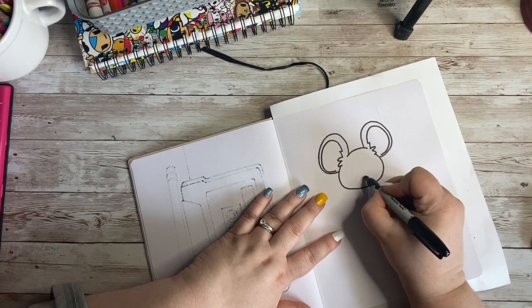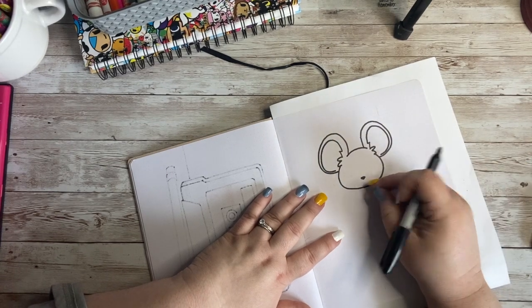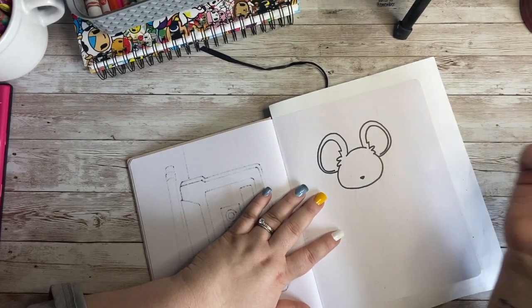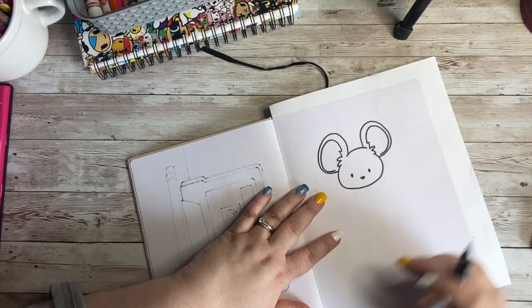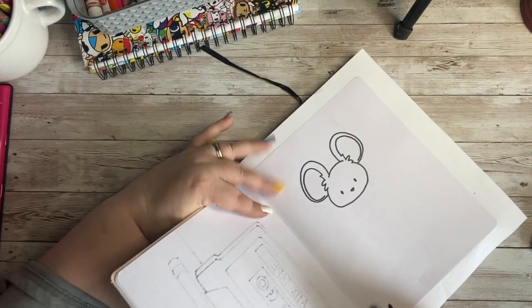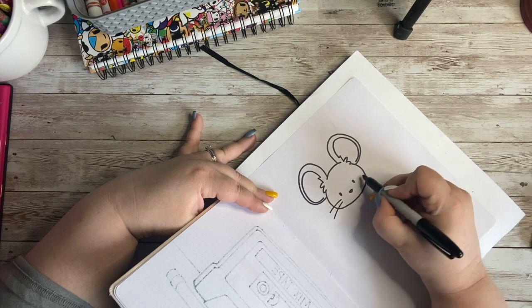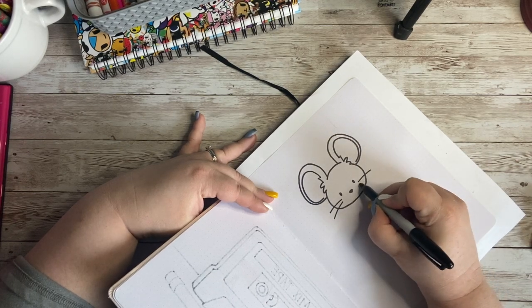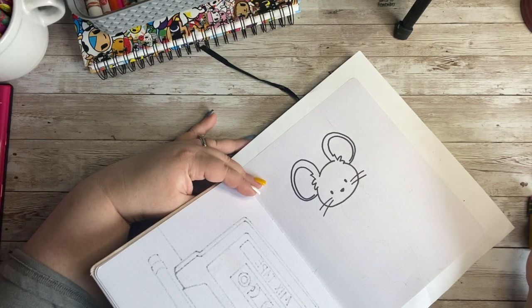So now I've got my little mouse's head — look how cute he is! I'm going to give him a teeny tiny nose down here at the bottom, a small little triangle. And then I'm going to give him two little tiny eyes — just two little dots. Then I can go ahead and give him a couple of whiskers, two on each side, nice and long. So he looks just about as cute as he can be.